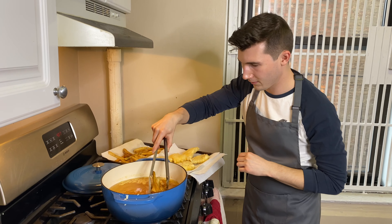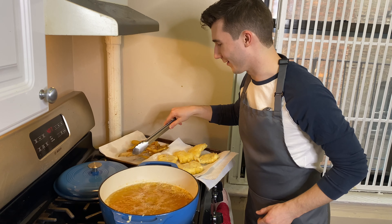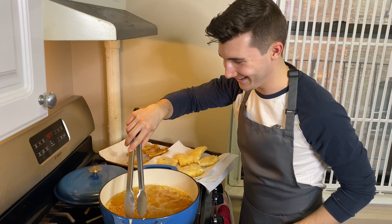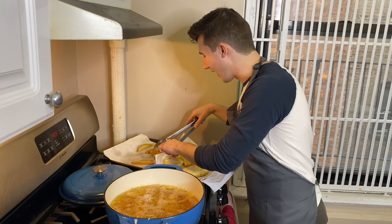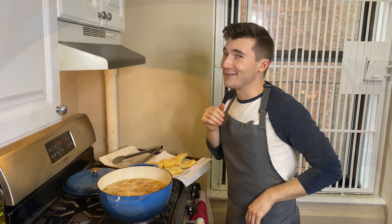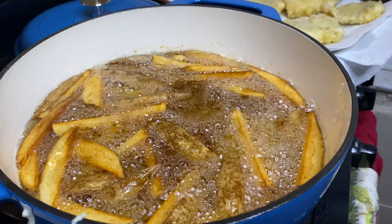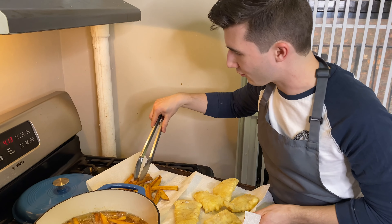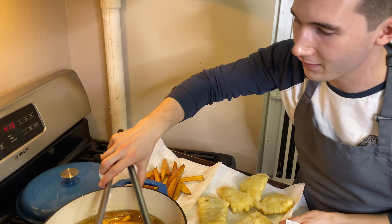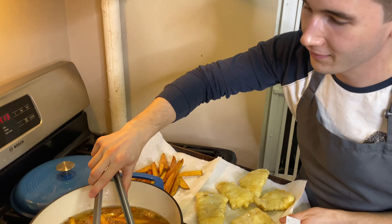Let's finish our chips. The anticipation of this is actually insane — these gorgeous potato wedges are teasing me over here. These are going to cook up really fast. Our twice fry is complete. Carefully pull your items out of the fryer. Look how gorgeous these are. You can literally hear how crispy they are just from my tong scraping up against them.